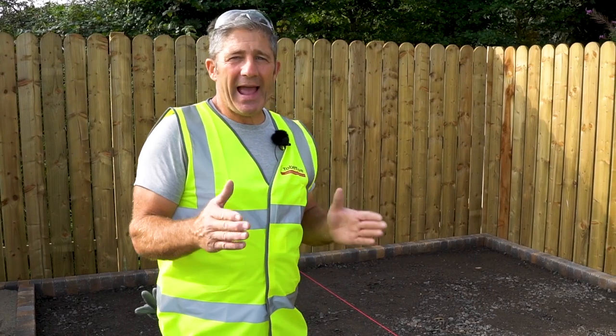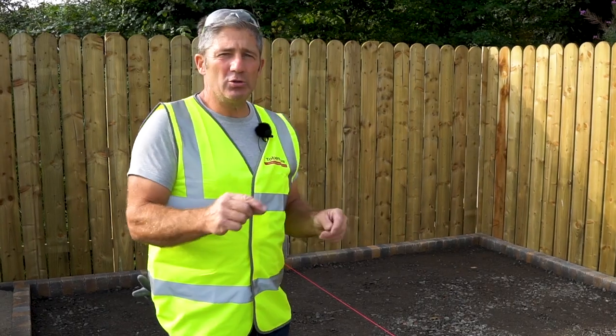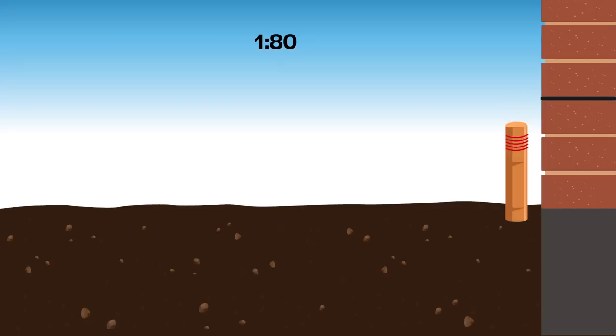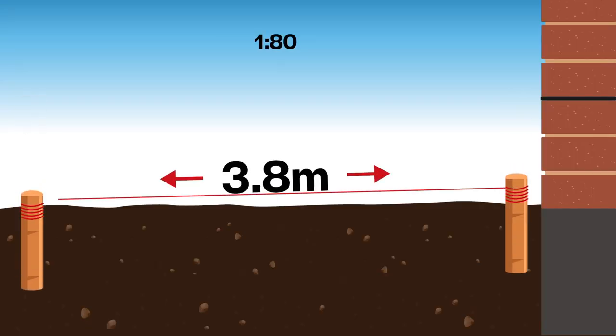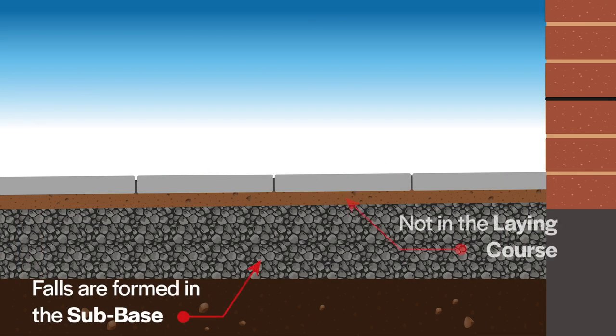Some people ask how we achieve the falls with the patio. For this patio we're using a 1 in 84. So what we have is 3.8 metres from A to B. We divide the 84 into the 3.8, giving us a 47.5 millimetre drop from one end to the other. This fall should be created in the sub-base, not the laying course.